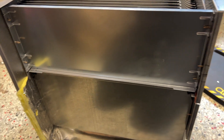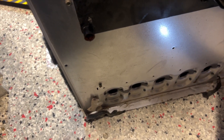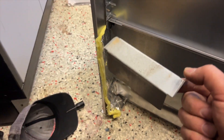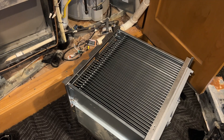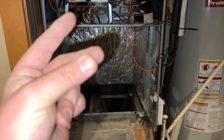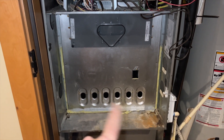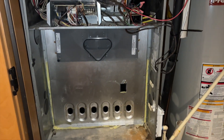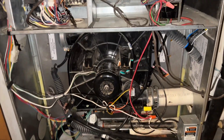We just have to put the high limit shield back in — shouldn't be a big deal. We'll take it out of the old one, clean it up, and stick it in. Got our heat exchanger ready to put in — it's super heavy. And it's in there — love the magic of editing. Now we've got to put the burner compartment back on, hook up the high limit, inducer, all the pipes.